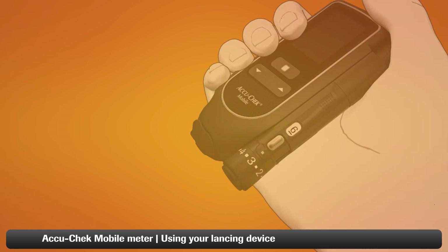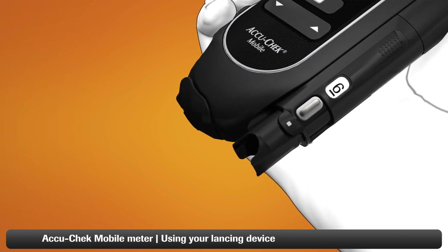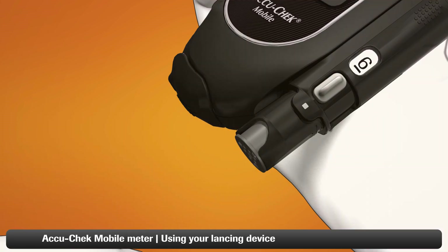Remove the cap from the lancing device. Now insert the lancet drum, white end first. Push it all the way in — it should fit snugly into place.